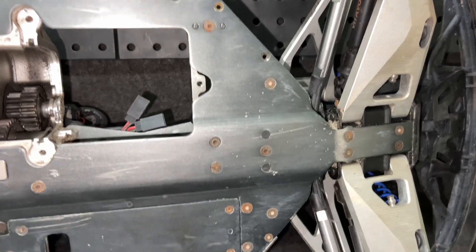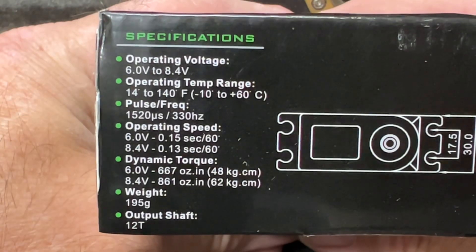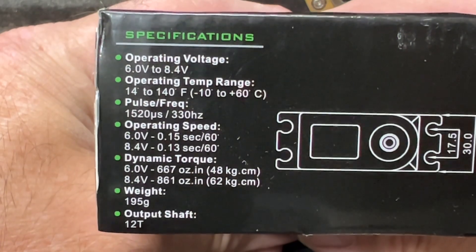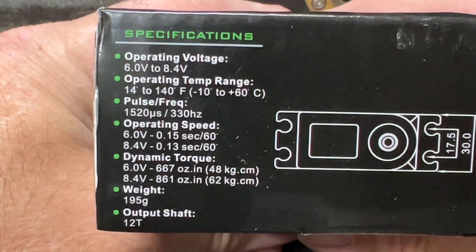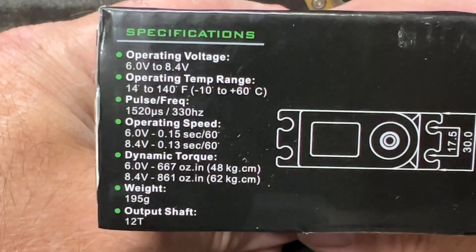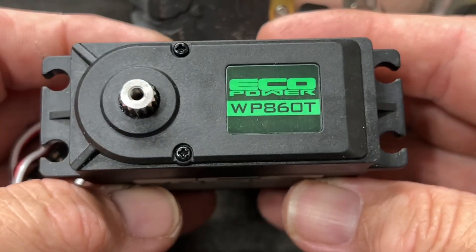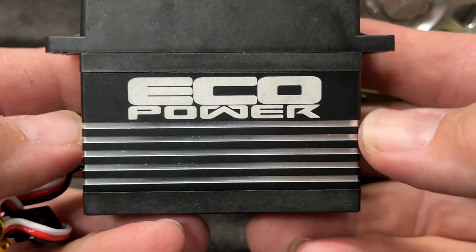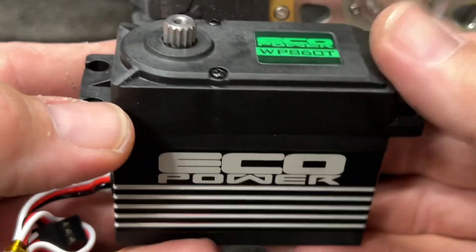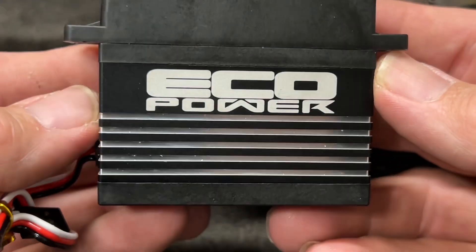Everything's bolted in — top and bottom. With a 0.15-second speed at 8.4 volts, you're looking at 667 ounces of torque at 6 volts and 861 ounces at 8.4 volts. Pretty beefy. The servo itself looks really good — the whole main section is all metal to help dissipate heat. It does have plastic ears and a plastic top, but it should be more than enough for this truck.